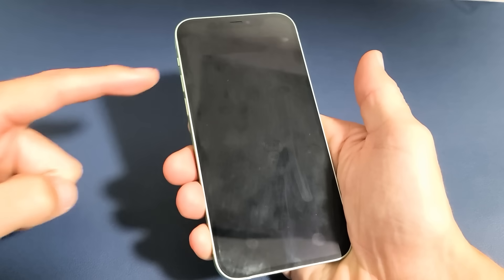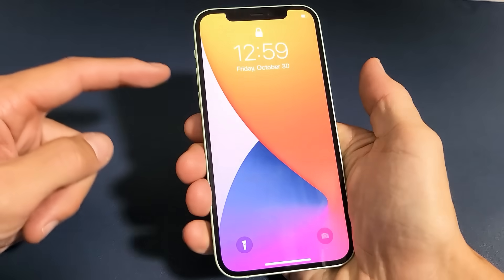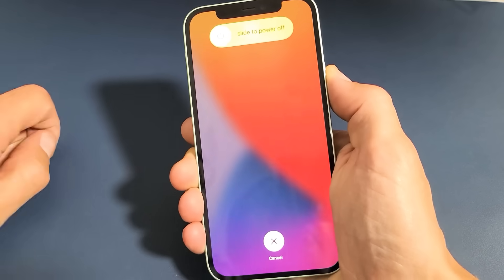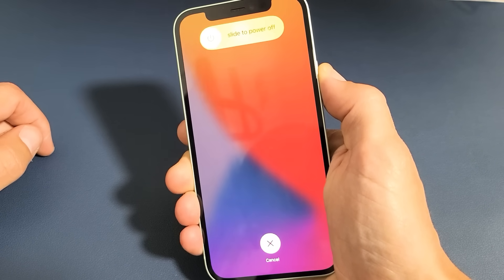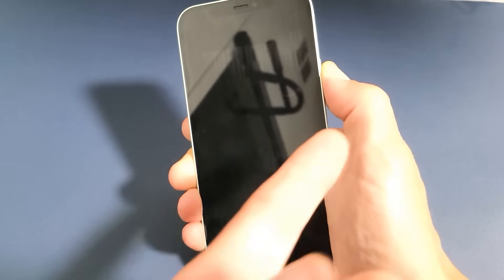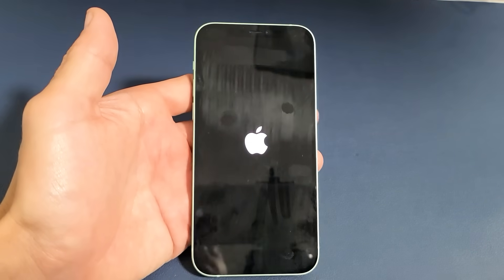Tap volume up, then volume down, and then press and hold the power button — do not let go until you see the Apple logo appear. Volume up, volume down, power button — press and hold. Do not let go of that power button. When the screen turns black, you can actually let go and it's automatically going to restart, or you can simply keep holding just to confirm, wait for the Apple logo to appear, let go, and then it'll boot back up.